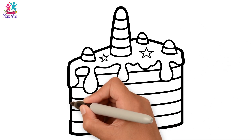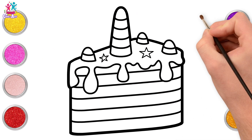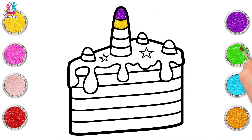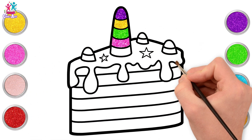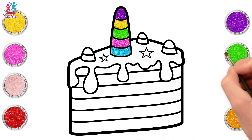Perfect. That is a big slice of cake. Now let's start with purple — purple for the top of the big horn. Then yellow. And green. Oh, I do love this colour combination. Some pink. And blue. Excellent.